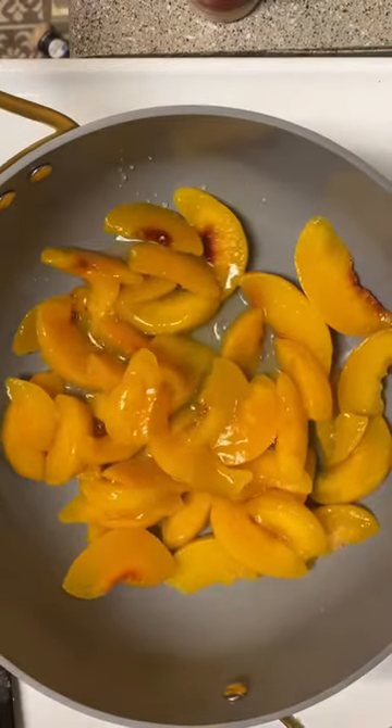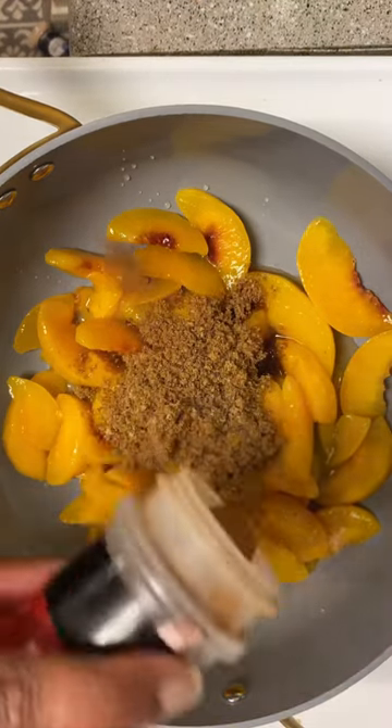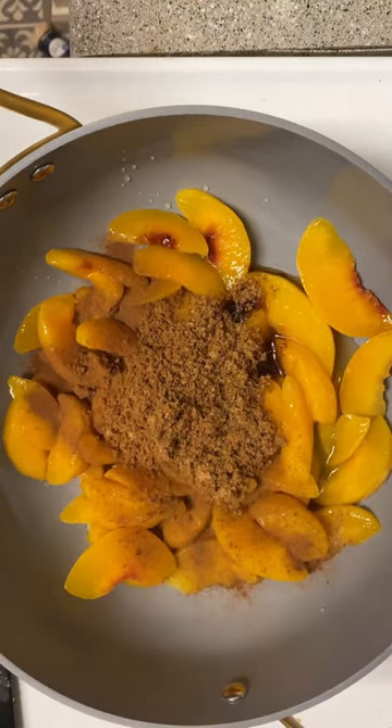On my TikTok account, I am doing foods from each state and I wanted to share this recipe here as well. For Georgia, I did peach cobbler.